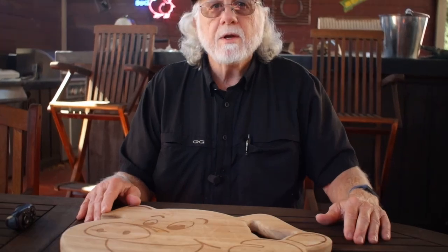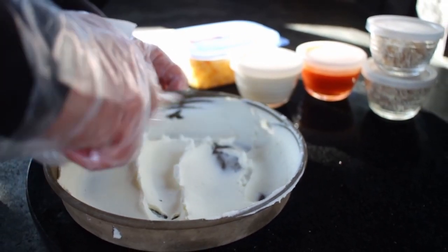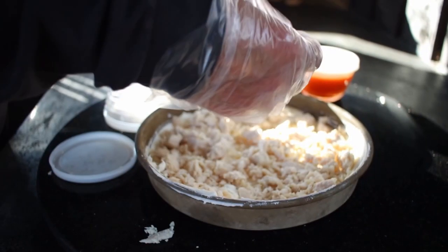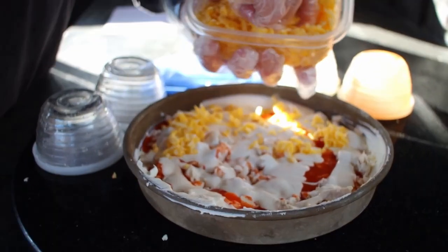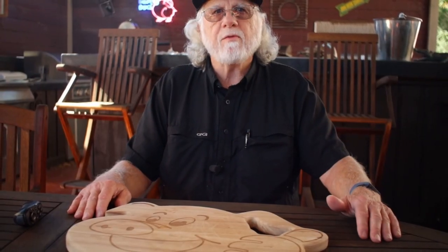All we need to do is preheat your oven to 350 degrees. Spread the cream cheese into an ungreased shallow baking dish — I'm just gonna use an ordinary cake pan. Layer on that chicken, then pour on the wing sauce and the salad dressing, then sprinkle on the cheese.